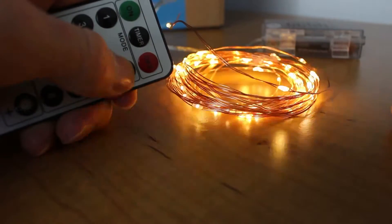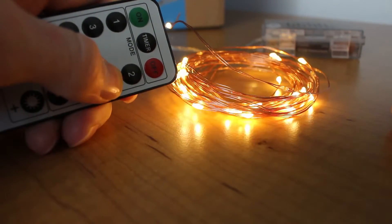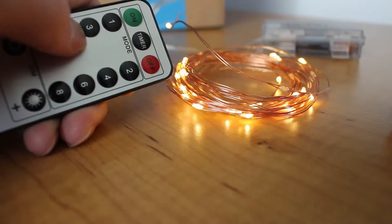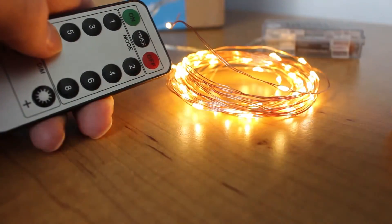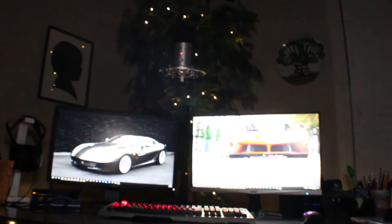These lights are from Yi Hong. I will be reviewing some other higher quality strip LEDs in the future, so be sure to subscribe to be updated on those videos. There are also some gaming videos on the channel if you want to check them out. Thank you for watching and I'll see you in the next video.